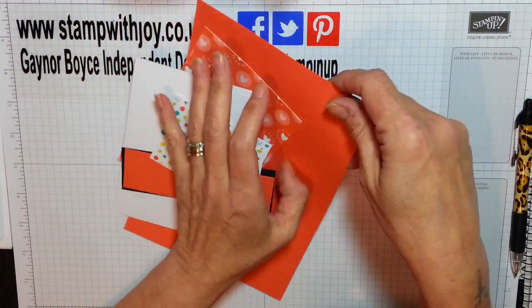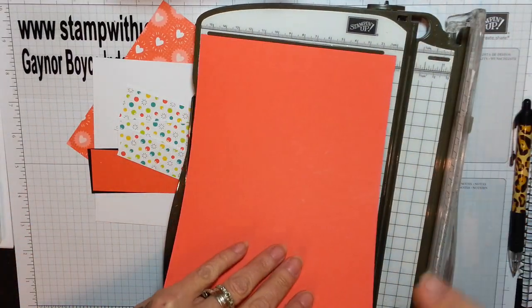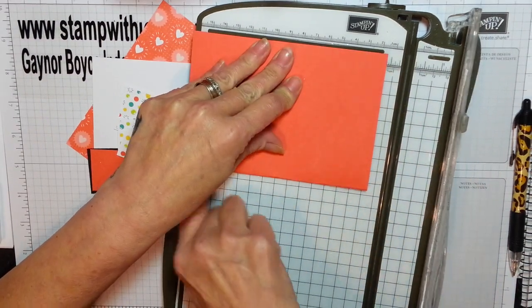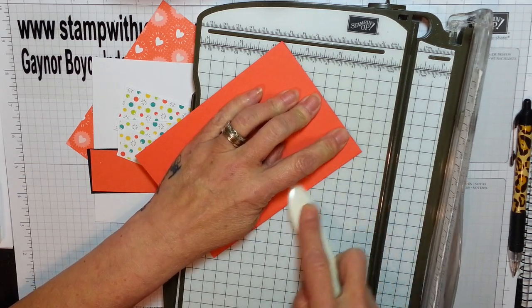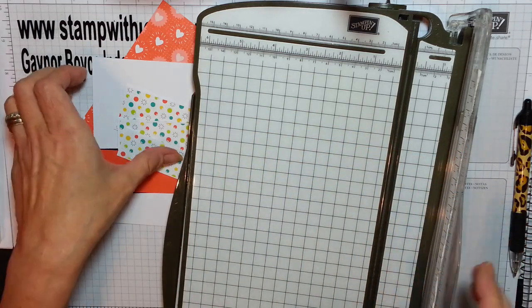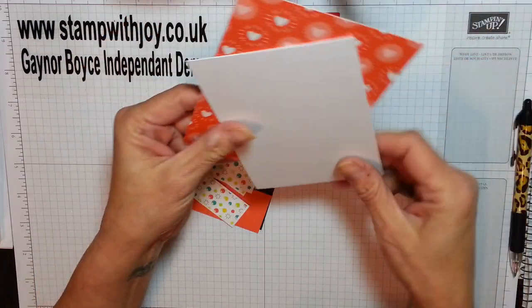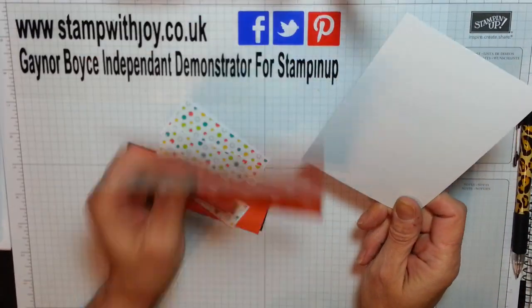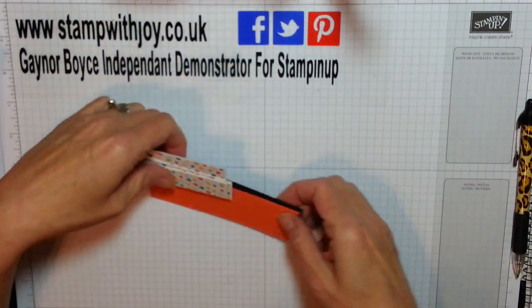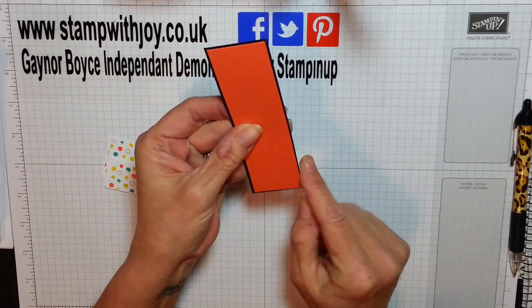You're going to need your Calypso card, which is 8 and 1/4 by 5 and 7/8, and I'm just going to fold this in half. I love doing it along that edge — it gives me gorgeous straight lines. Now your other pieces: these two are exactly the same. This is for the inside of the card and this is for the front — both cut at 3 and 7/8 by 5 and 5/8. I'm going to be layering my Calypso Coral over basic black and we're going to cut a banner out of those.